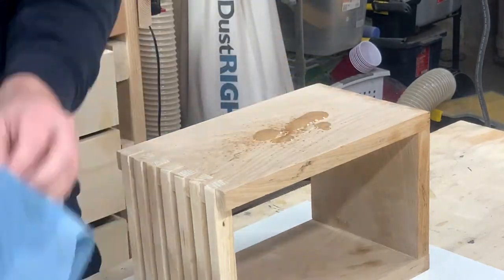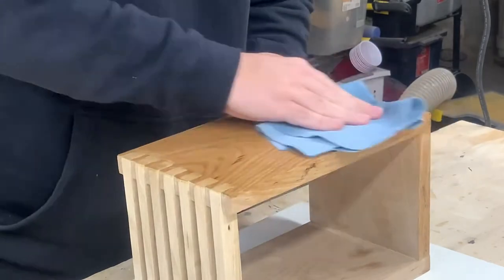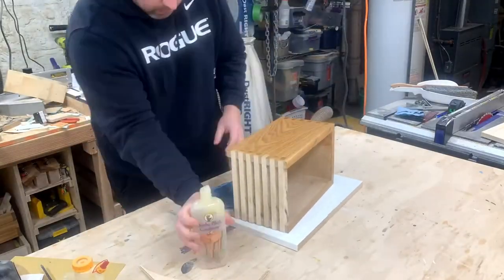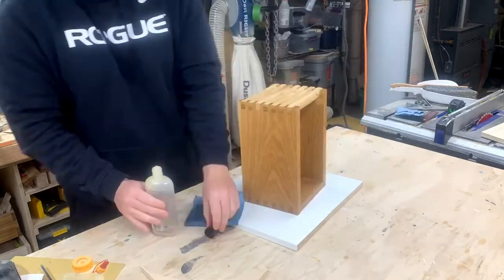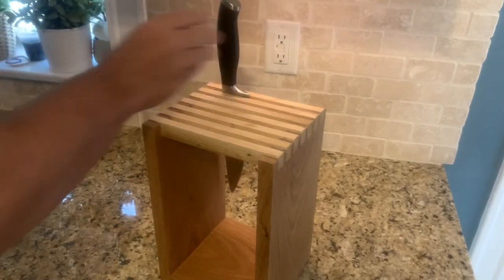I added some cutting board finish — or butcher block finish, whatever you want to call it. It's weird, I have no idea why the top strips are such a lighter color than the body, but I think it kind of looks good.